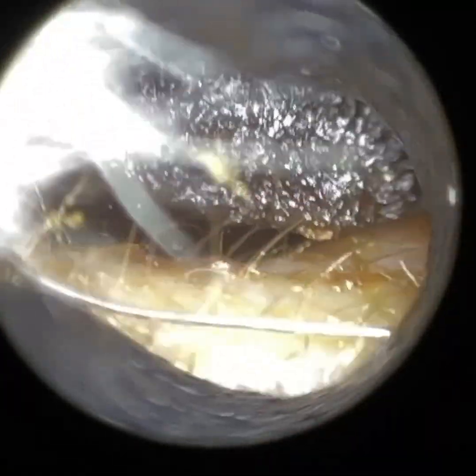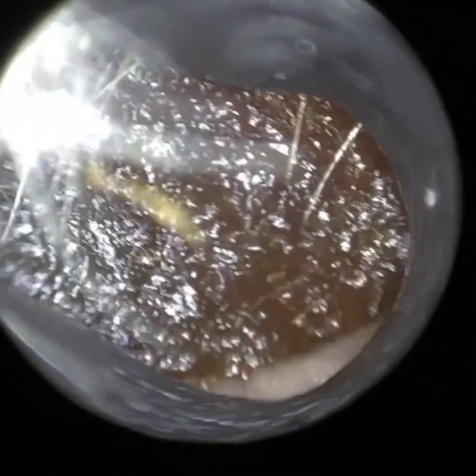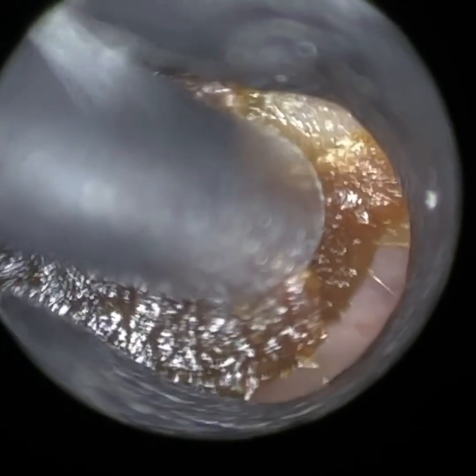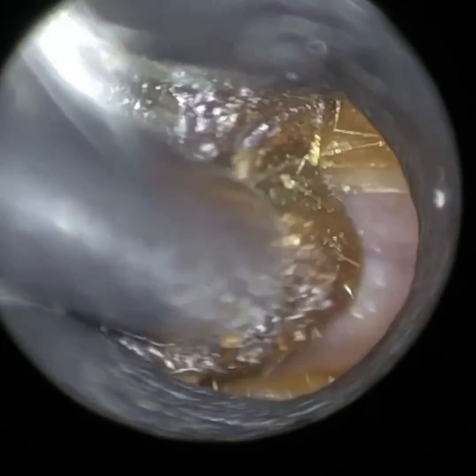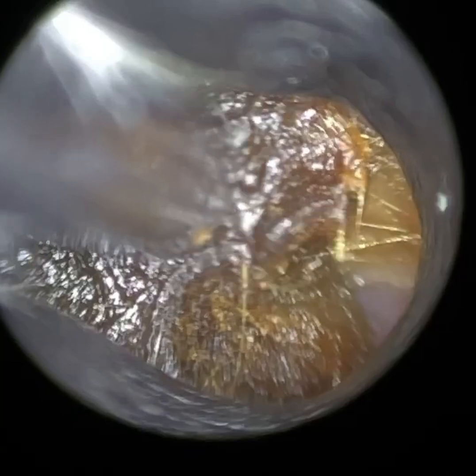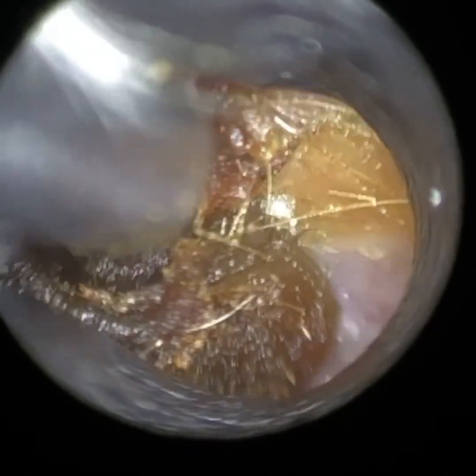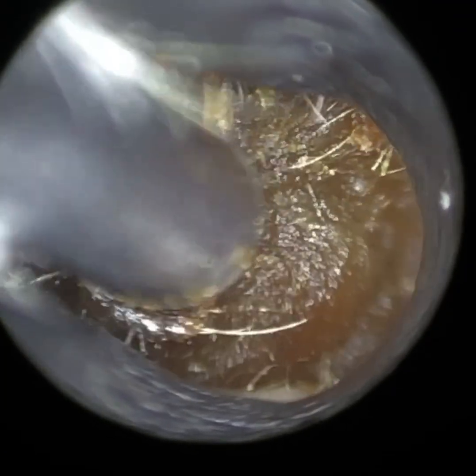Hi everyone, this is Mr Neil Reiteter, consultant audiologist and director of Clearwax. Thank you for joining me in what is another demonstration video of our recently developed Waxscope. This video is performed in a patient with a very, very narrow ear canal and also a very bendy ear canal. This wax plug extends all the way from the entrance of the ear to the patient's eardrum.